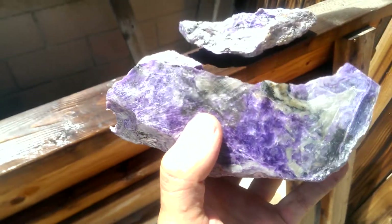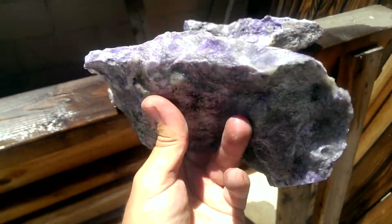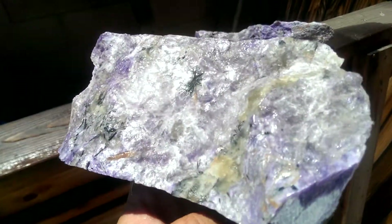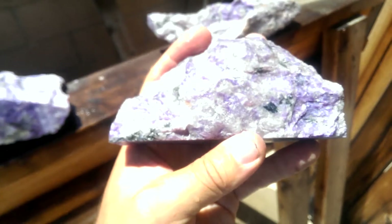Quite a big piece. Pretty much good slabs all the way around it. Another quite nice piece.